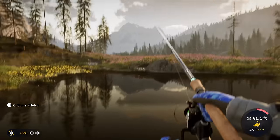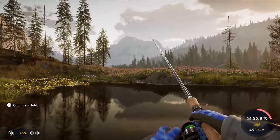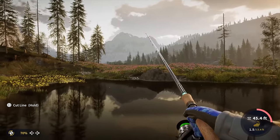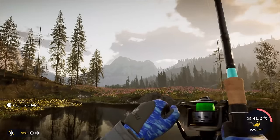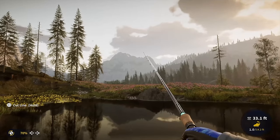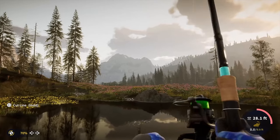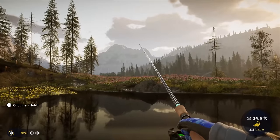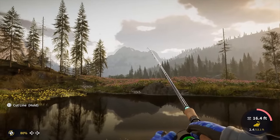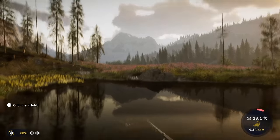Here we go — that's a catch! It's not very powerful, so I suspect this is going to be a crappie. Yep, that's a black crappie — just like what we caught in the real world, we are now catching it in the virtual world, although this world is a lot more beautiful than the leafless, cold, gray domain I was fishing in earlier.